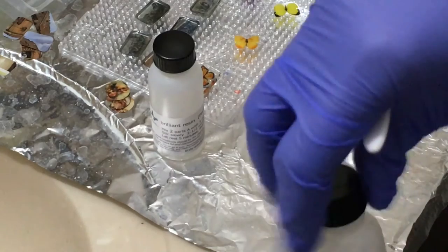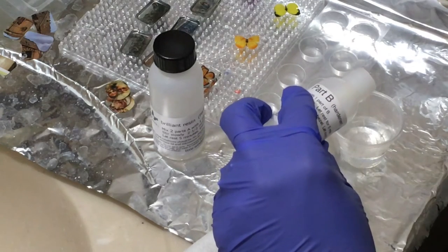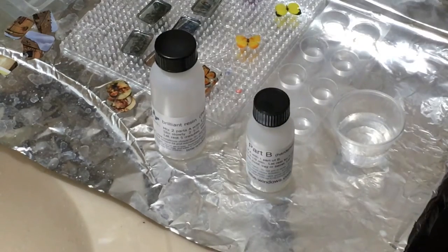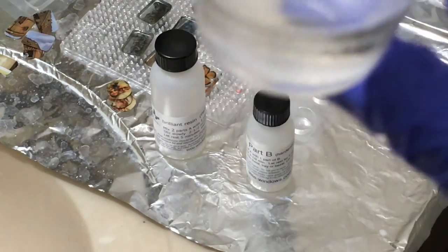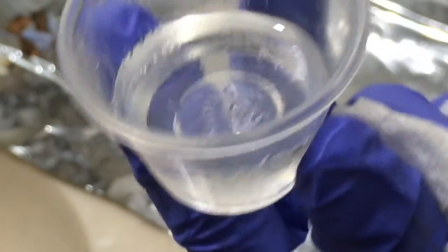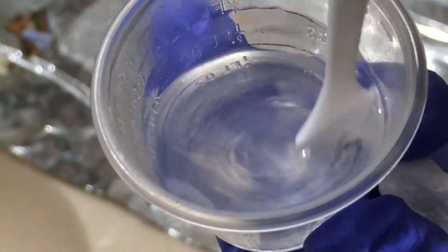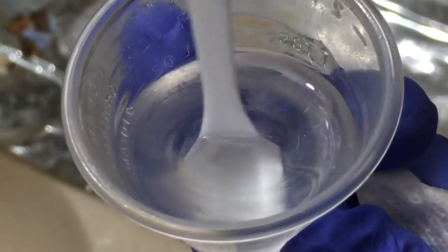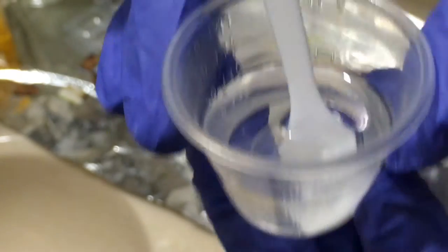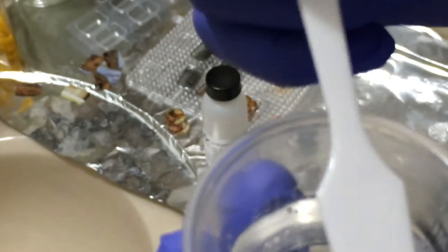I'm going to add one part of Part B and fill it up to 15 milliliters. You only get 30 minutes of pot life, so as soon as you start stirring, you want to start the timer. Right now the layers are separated, and I'm going to mix them together. You can see these striations in the mixture; when it's ready to roll, those won't be there anymore. It's looking pretty clear, so now we're going to let it sit. I stirred it for about two minutes. I'm going to let it sit for five minutes — I like to put it in the oven to speed up the process. This allows the air bubbles to self-evacuate.